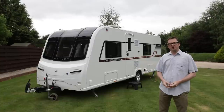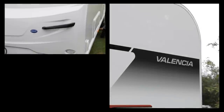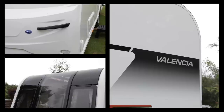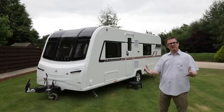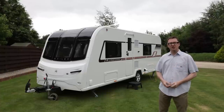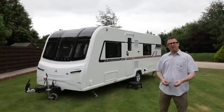The new Unicorn continues with Bailey's Alutech bodyshell construction, so very strong and very durable. The sides are hard-wearing GRP. And speaking about those sidewalls, check out the fetching new graphic scheme. The B has been shrunk slightly and there's a new colour gradient introduced at the back. Another little thing of note at the front is an improvement in the decor too.